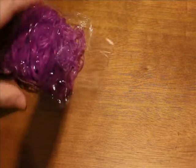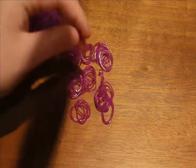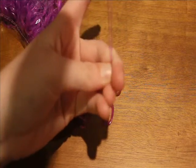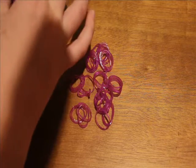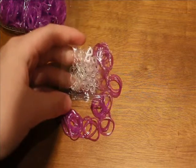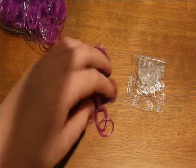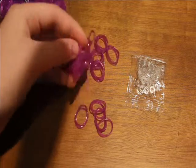Here are the bands — let me just pull some out. There's a little bit of sticking going on. They seem to be really thin, kind of frail, so hopefully they don't perform that way. Let me pull out the clips — these are S-clips by the way. So here's the pack of 25 S-clips and here are the bands. They kind of look a bit pinkish on camera, but not as pinkish as they're showing up.